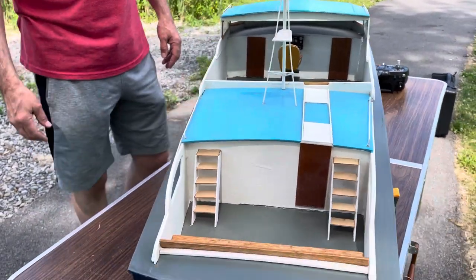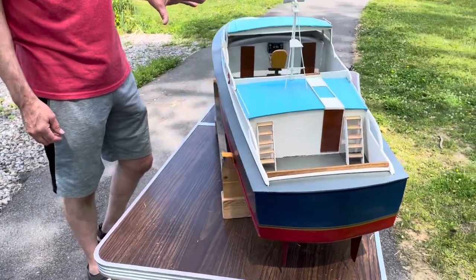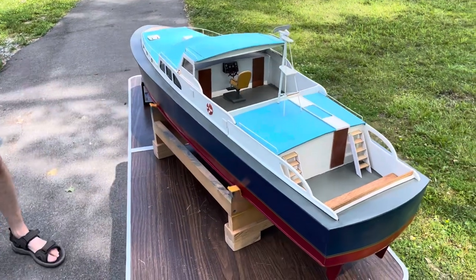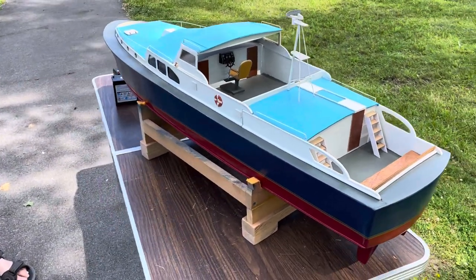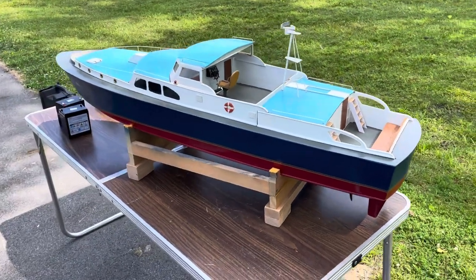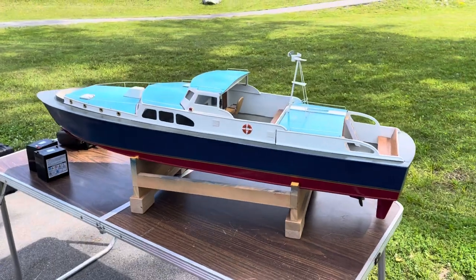Funny story — I was just telling my cameraman that I always wanted to build this boat. When I was 16 years old, I went into a hobby shop to buy it and eventually build it, but the store owner talked me out of it because he said it was way too much work. So long story short, 30-something years later, now I have the boat.